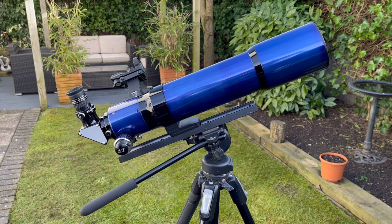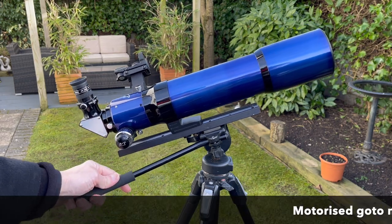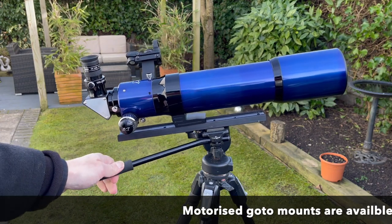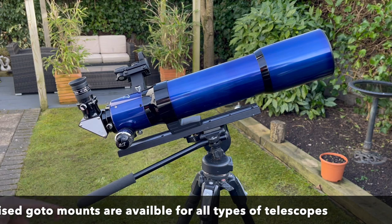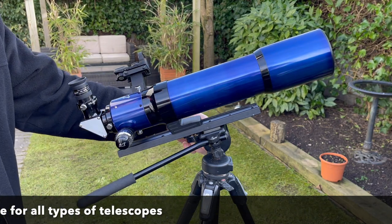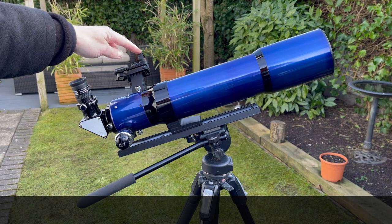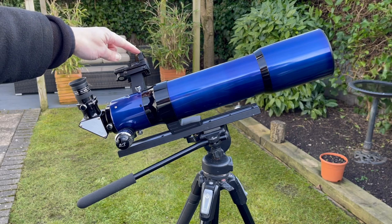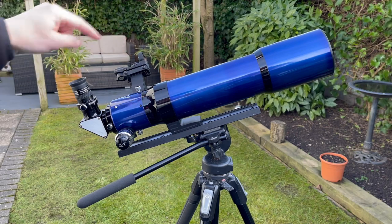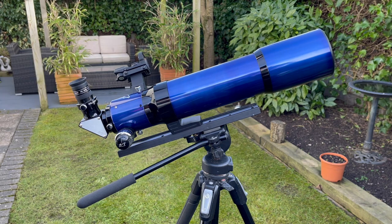I've got it on a bog-standard camera tripod with a pan and tilt, and this is how you'd normally use one of these telescopes because they're a very short focal length — you basically just point them where you want. I've also stuck the finder on it. This is what you use to point towards the object in the sky. There's a red dot in there and that helps you find what you're looking for inside the eyepiece, because sometimes it can be a struggle to find stuff.